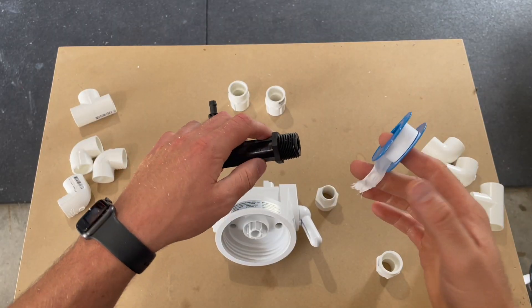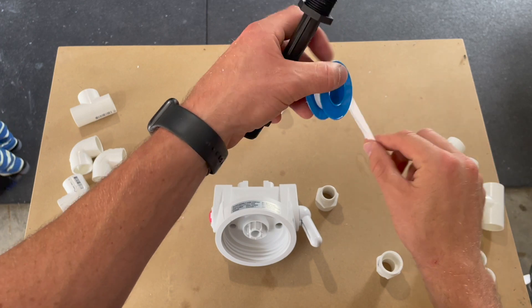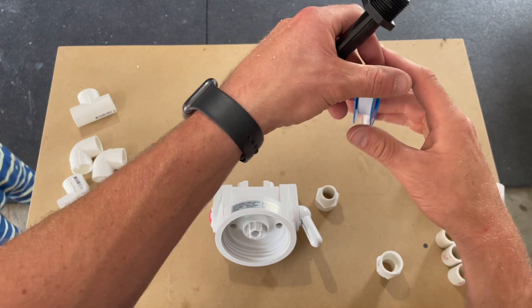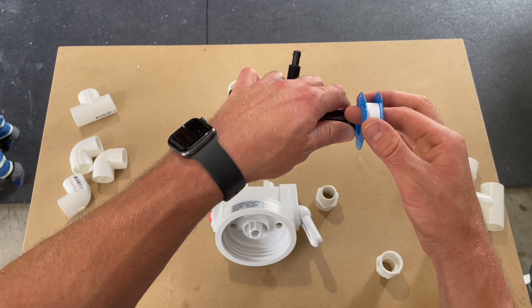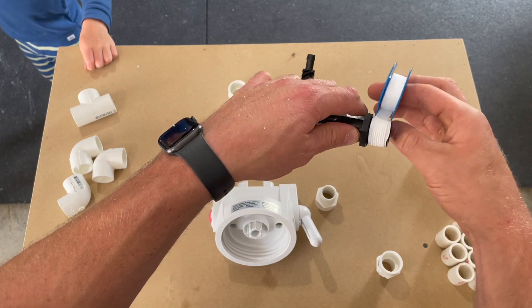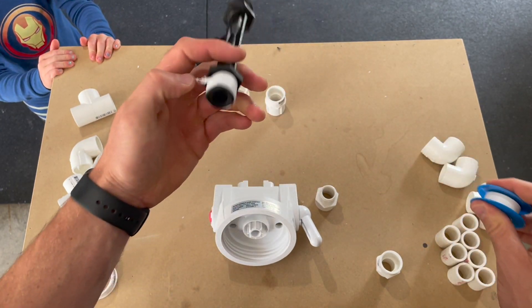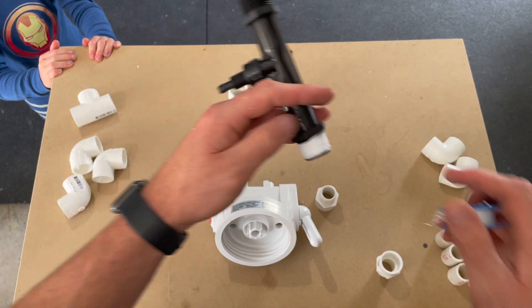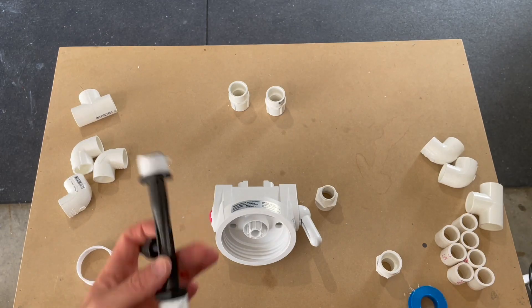Use Teflon tape at every threaded PVC connection. Hold the fitting in your left hand and have the tape flow down as shown. Holding everything like this just makes it easier to keep the tape tight. Starting at the edge of the fitting, wrap the Teflon tape around completely two to three times and then rip the tape off. Flatten any loose strings in the same direction that you wrapped the tape, then repeat for the other side.